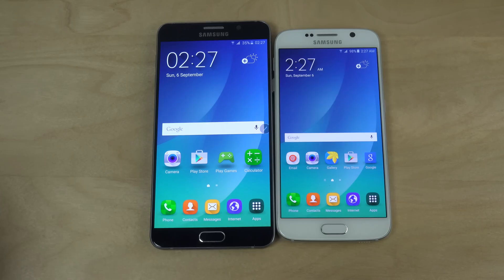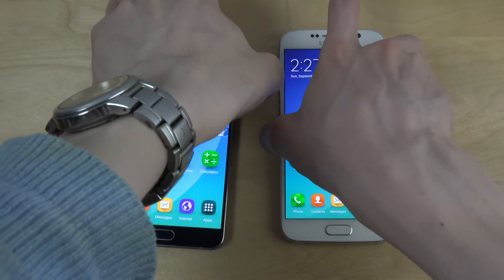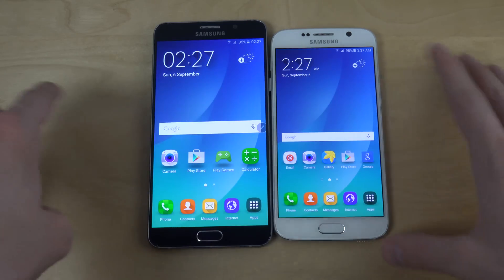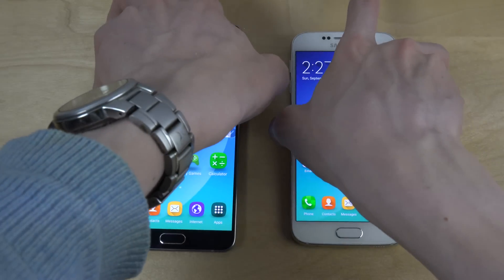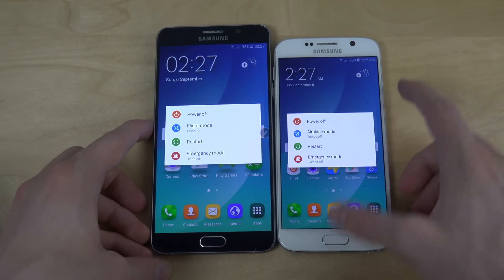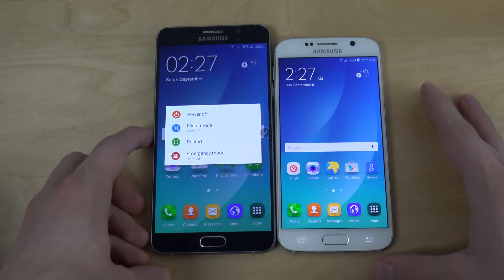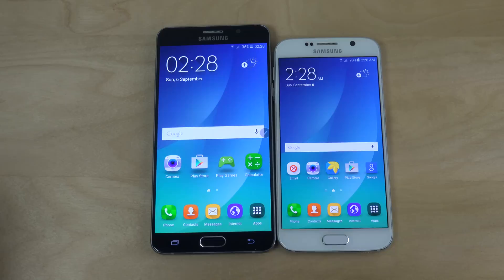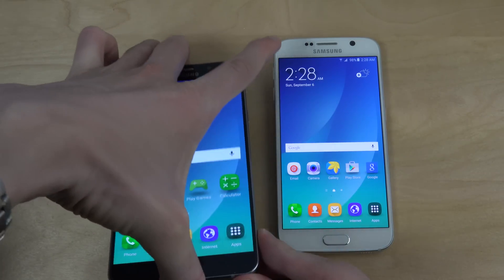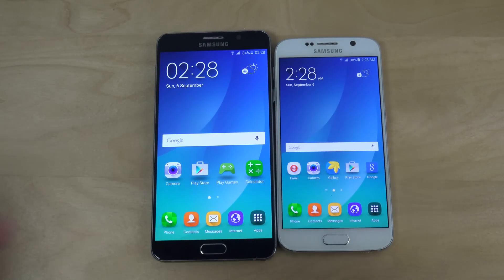Let's also take a quick look at the lock screen — same kind of quick app shortcuts. You can also see the menu is a little bit smaller on the S6 here, just because this ROM is actually made for the Note 5, so everything is a little bit smaller. Let me know if you want to see something specific.